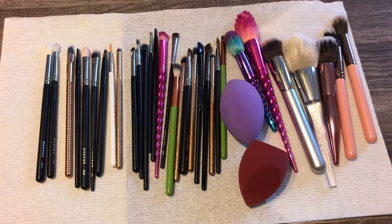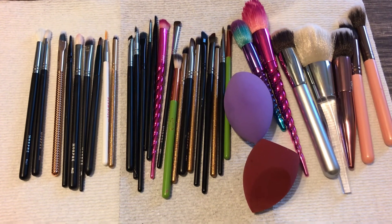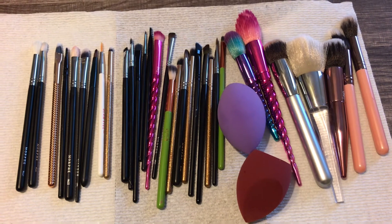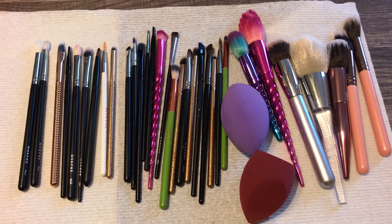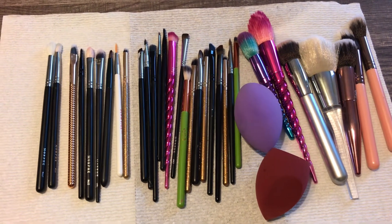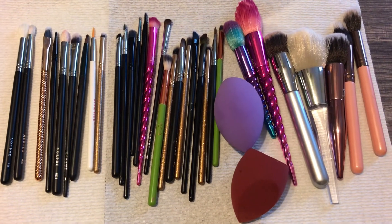After I am done washing all of my makeup brushes, I place them flat on a paper towel to dry. Make sure you have them a little bit separated, not too cluttered, because they won't dry properly if they're too close together. Make sure you separate them a bit so they can dry properly. I don't really have a dedicated area for them to dry, so this is how I do it for now.